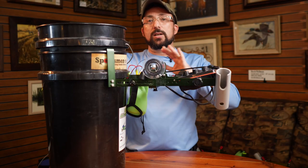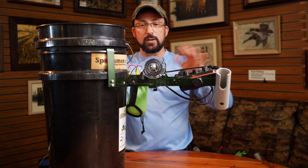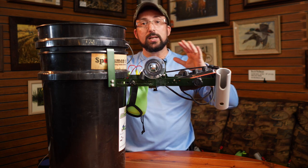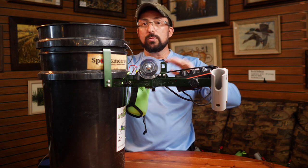Now let's get back to my unit and what I've got set up on it, different options, and then the last thing we're going to talk about is different battery options. If you've got questions about the batteries and where you're going to mount those, we'll get into that in a minute.